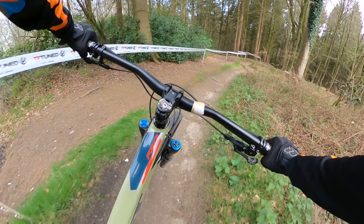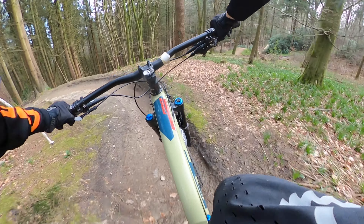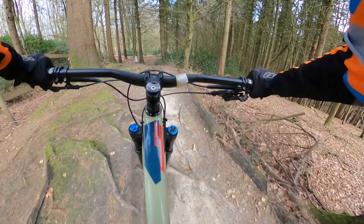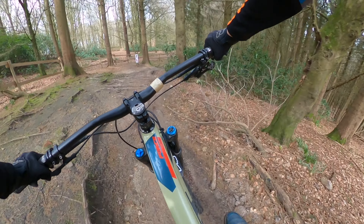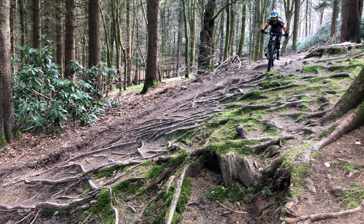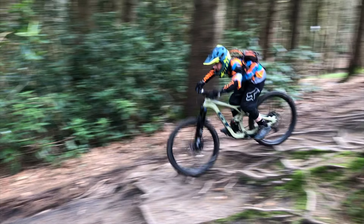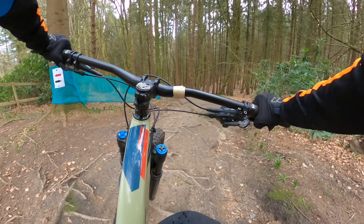All along the trail there are some faster sections and slower sections. Firstly I'm going to be showing you the black section and then I'll show you the slightly tamer red section. As you can probably tell, if you're not riding a full suspension bike it might be a bit harder on your body.